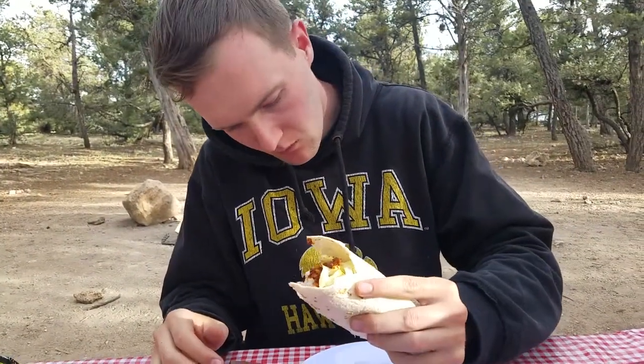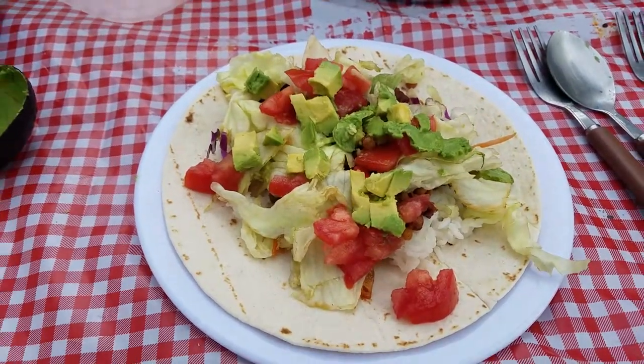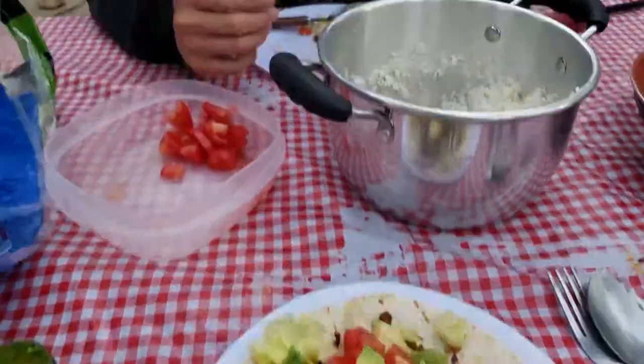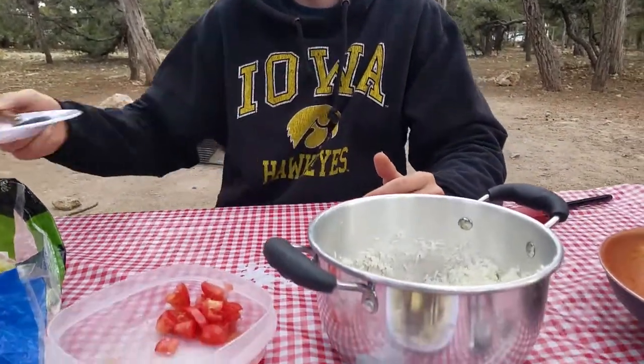How are the first couple bites? Tastes wonderful. Here's taco number two — the first one was very good. I think Nick just finished his second taco. Very good. I think I'm going to go ahead and end my What I Eat in a Day right here because I'm pretty full after those tacos. I don't think I'm going to eat anything else tonight. We're just sitting here enjoying the beautiful sunset over the Grand Canyon — should be a good rest of the night.